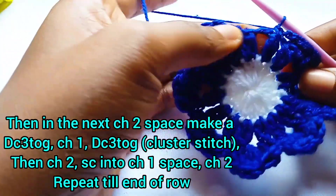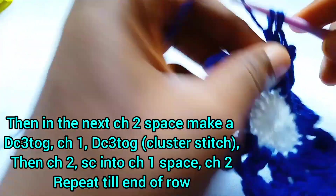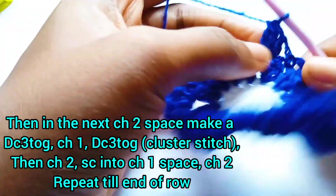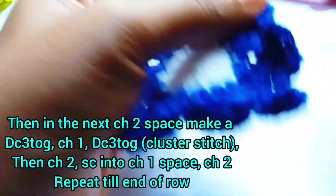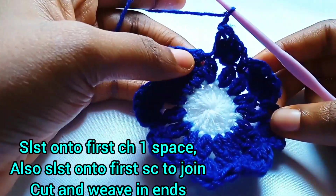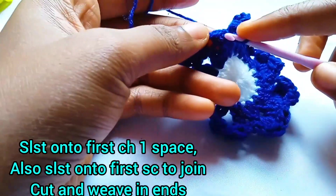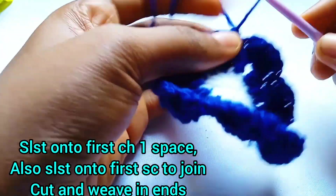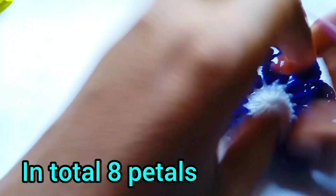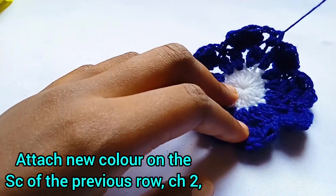Keep repeating this process until we get to the end. For the last petal in the last chain two space: chain two, yarn over, make your double crochet three together — your first cluster — chain one in between, make another double crochet three together — your second cluster — then chain two. Slip stitch to the very first chain space where we started, then slip stitch to the single crochet stitch at the beginning. Chain one, pull off the loop, and cut the yarn. In total we are going to have eight petals — count them and then weave in your end.